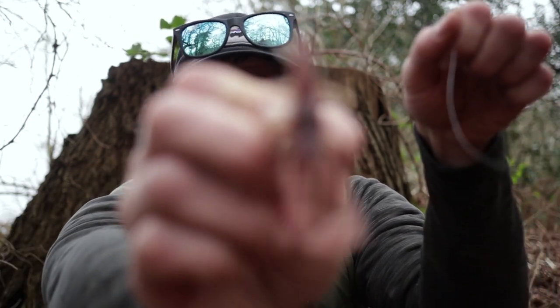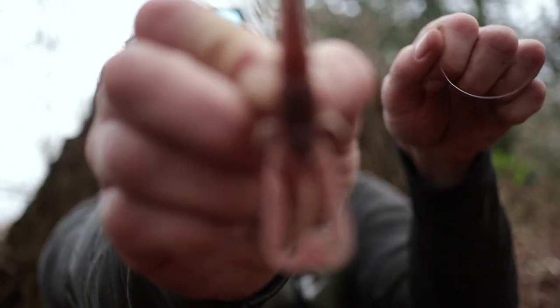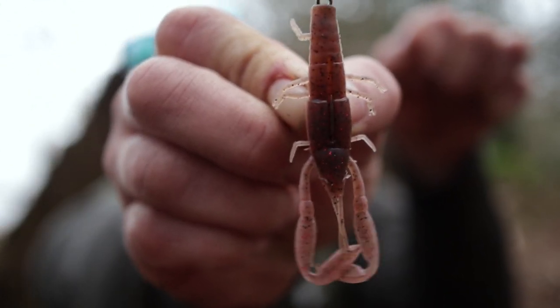My first plan of attack will be creature baits. Now I know this river is full of crayfish, so the fish in here are going to be chomping them. So hopefully by matching the hatch, I can pick up a few fish today.